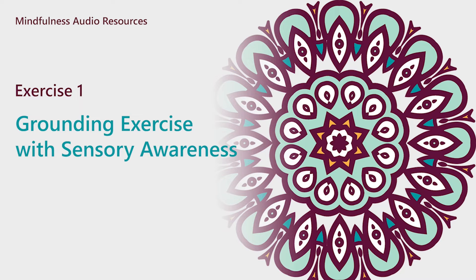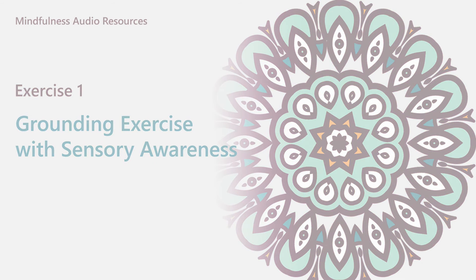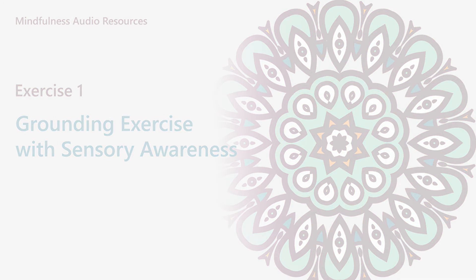As we mentioned in the introduction, during the exercises you will notice thoughts come and go into your mind. That's okay. Don't get frustrated or judge yourself. Just notice, acknowledge, and let go of these thoughts and bring your attention back to the present moment.